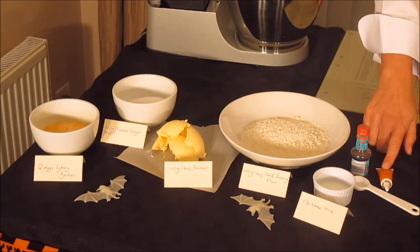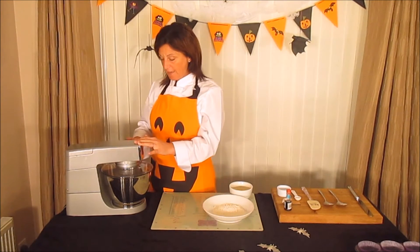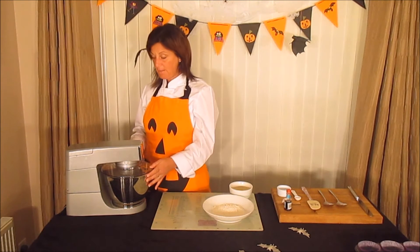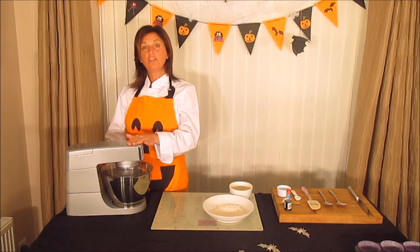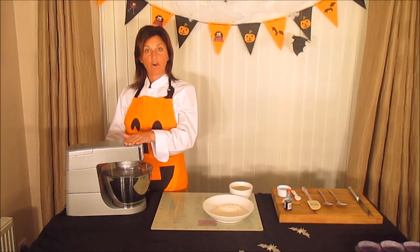You'll also need a teaspoon of vanilla essence, and if you want to color your sponges, I'm going to do orange today. I've added the butter and the sugar to the mixer and we need to mix this until it's a nice creamy pale color. I usually use the mixer on high for this — it'll take a couple of seconds.